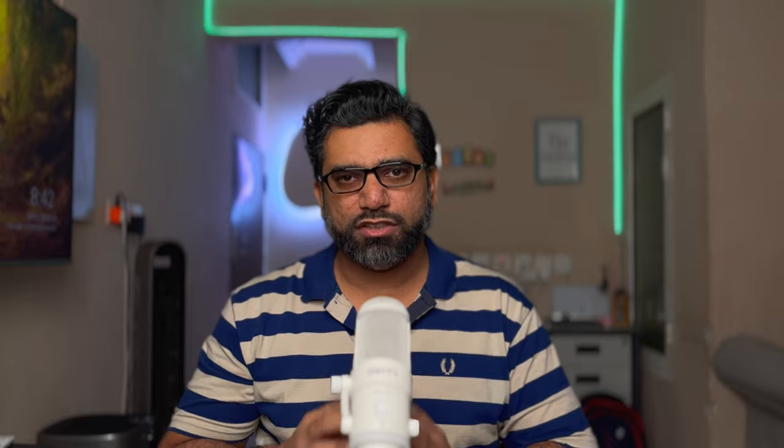Time to do an unboxing of the Taishwong 899 4-channel dash camera and let's see what's inside the box.